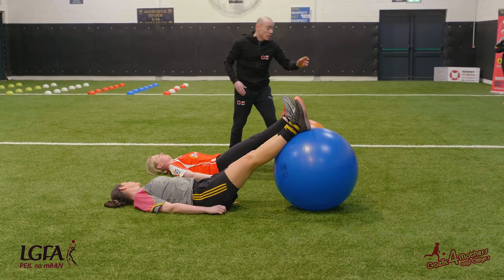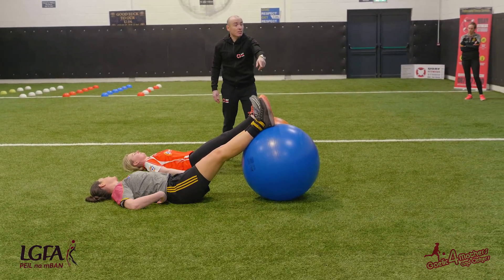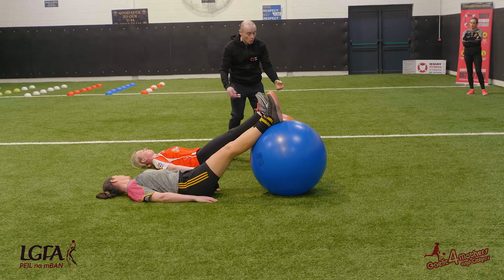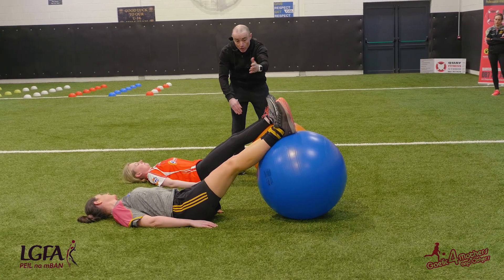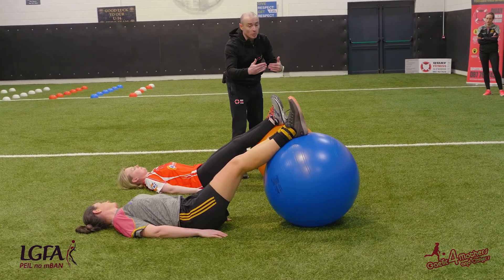There are different sizes of Swiss balls — 55, up to 65, 70 centimeters. What you do is bring the ball towards you so that your feet are on top of the Swiss ball. Draw in a bit more and open your feet shoulder-width apart.